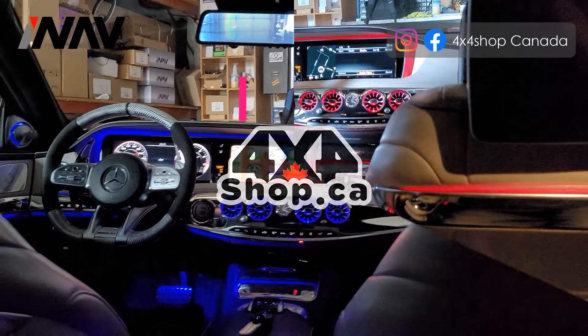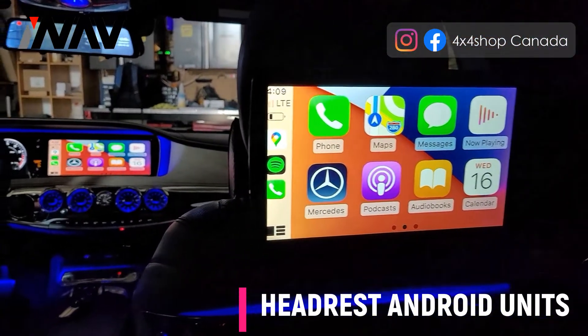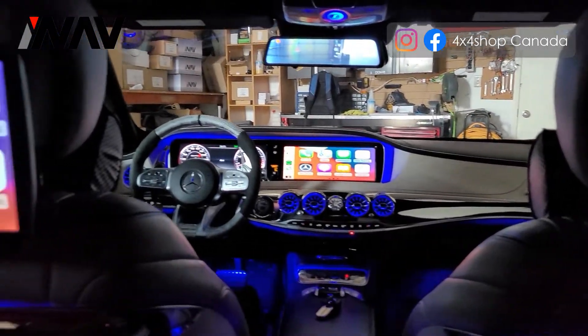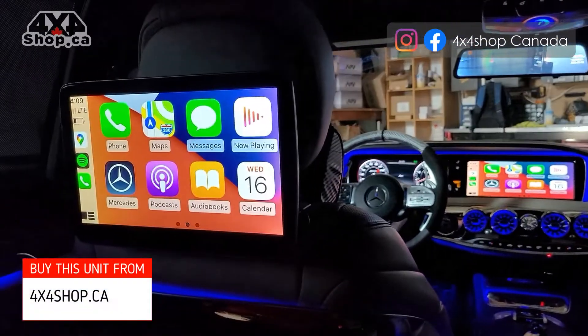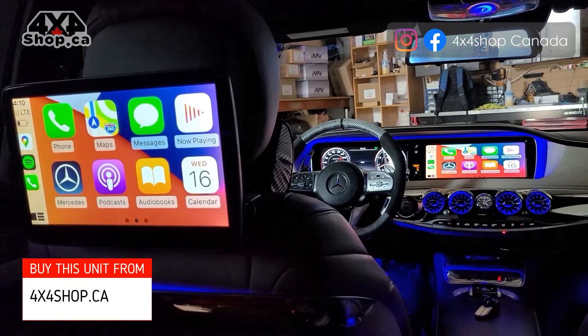With our HDMI output from the interface at the front and our HDMI splitter, you can show whatever is playing at the front from the HDMI to the back screens.